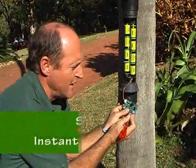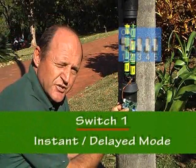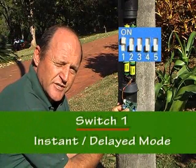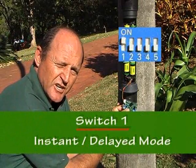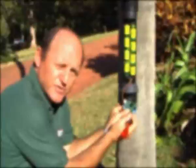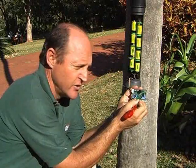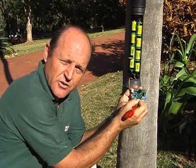Switch number one is the instant/delayed switch. In the on position, like it is now, the RoboGuard is instant — in other words, every time it gets a valid detection, it will transmit. Switch off offers the delayed mode, which is great for high traffic areas as it cuts down the noise of unwanted signals.